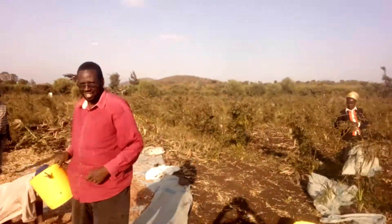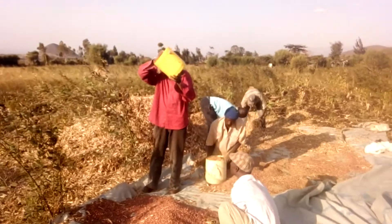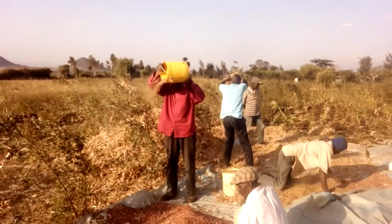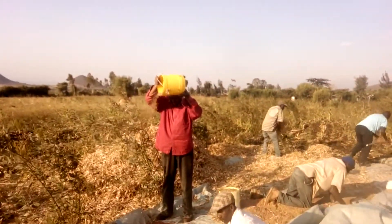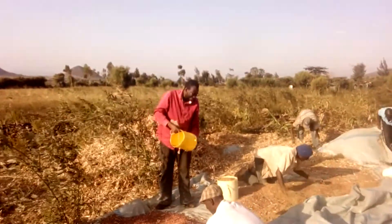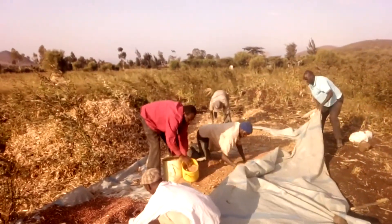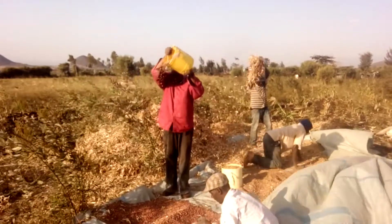You can see me there holding an improvised plastic bucket full of beans with their husks. You need to identify where the wind is coming from so that you won't block the wind. Therefore, lift the bucket full of beans and then start pouring them, and all the chaff will be carried away by the wind. You can see me there putting more beans into the plastic bucket.